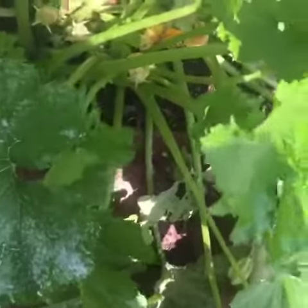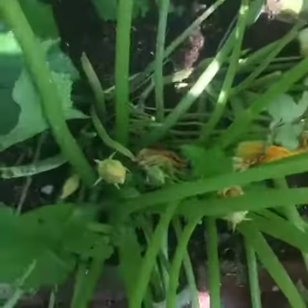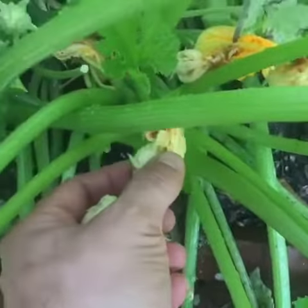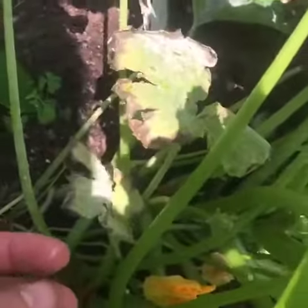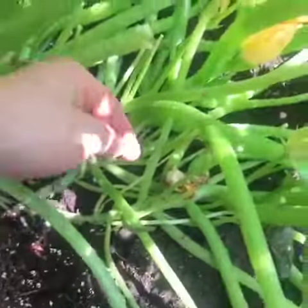Good morning, today we're gonna be working on our zucchini. As you can see there's one over there, they're gonna get bigger with time. What I'm trying to do is look for the roses that fall on the ground — like this one's already broken from the rain or watering — so this one is not good, and I'm gonna try to take those bad ones out.